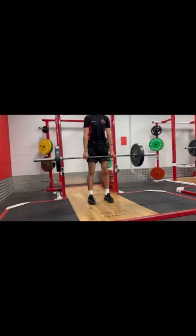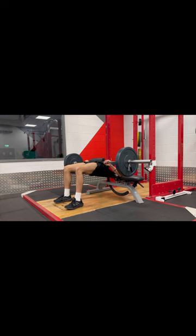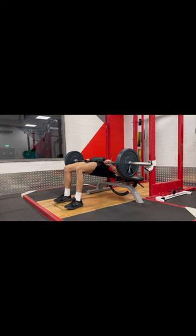I'm ending with some RDLs — I had a little bit of a hamstring niggle this session so I'm doing my rehab work, and some hip thrusts as well, holding at the top for five seconds. I really hope you guys enjoyed that video — that was a typical day of training on a Saturday for me. See you guys in the next video.